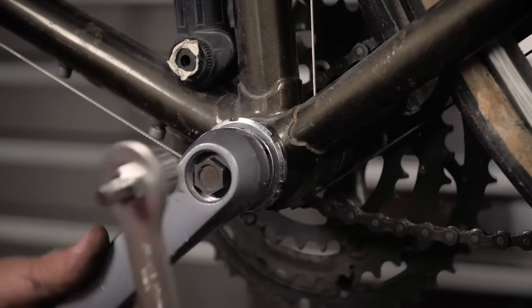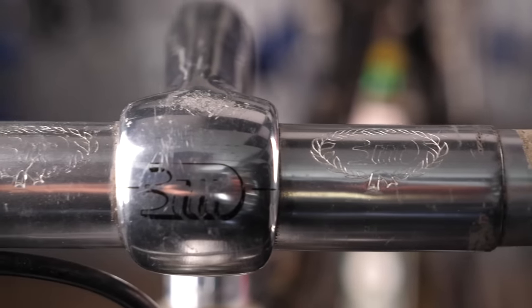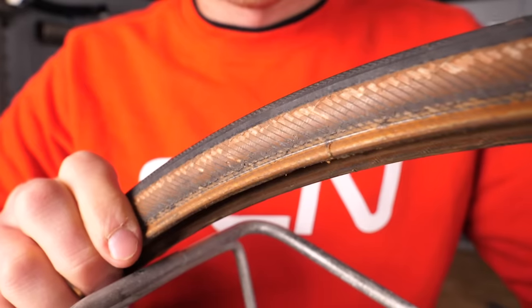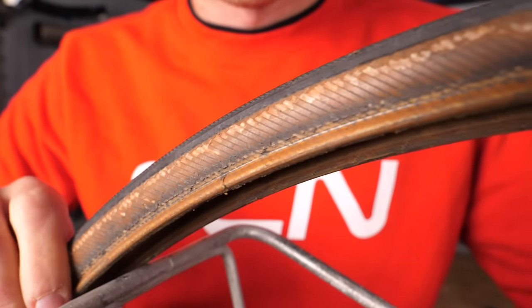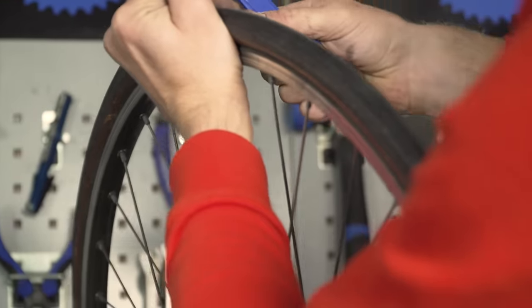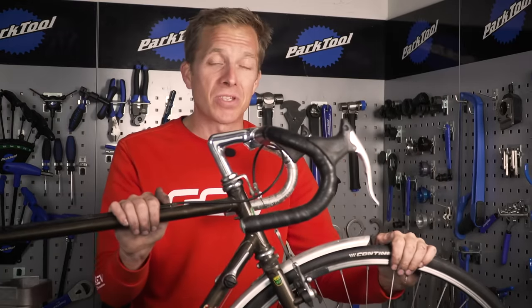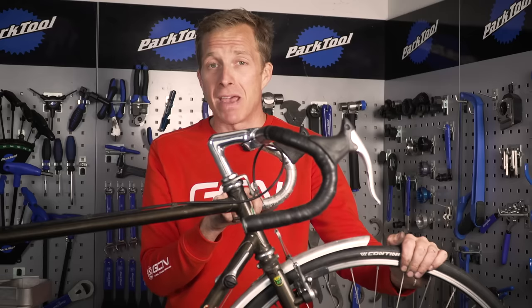I'm also going to put on some new tyres. These are certainly past their best, and I want the best puncture protection if I go touring on this bike. New tyres will make riding safer when cornering too. Those old tyres I removed were quite frankly terrifying — when I popped them off the rim they were cracking, and the smell didn't leave much to the imagination.